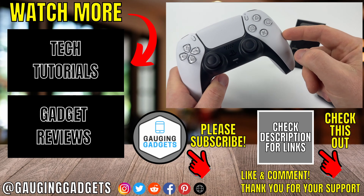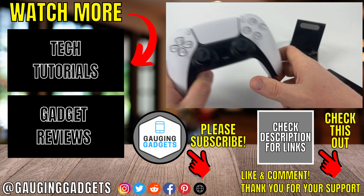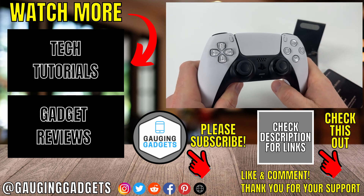That's how you connect your PS5 controller to an Android phone. If this video helped you give it a thumbs up and please consider subscribing to my channel.